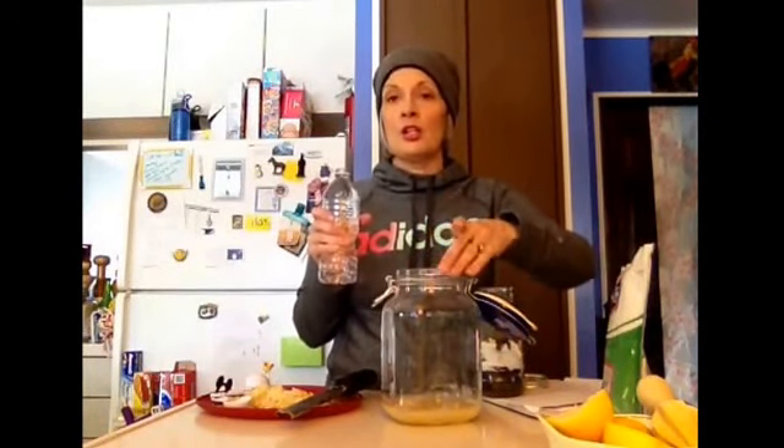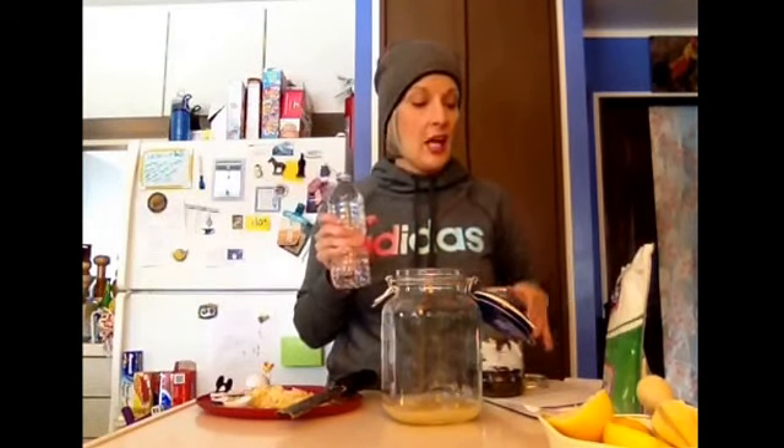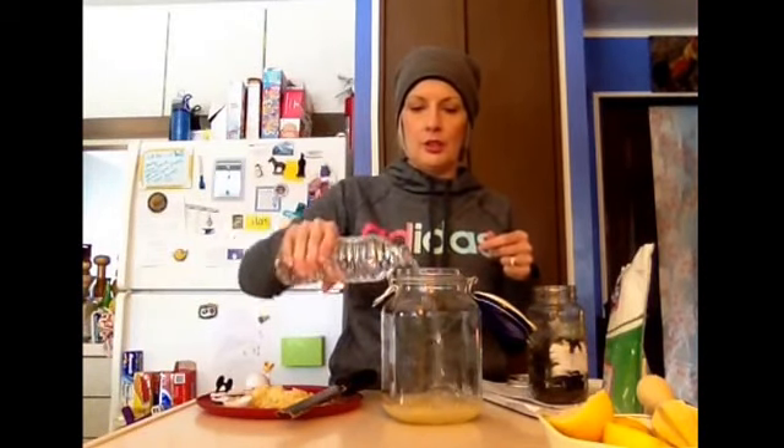Now we're going to put in two cups of water, and I'm using bottled water because of the chlorine levels. Even though we've got a filter on our water, I've done this before where I could hardly get it fermenting, and I believe it was because I used tap water. So use bottled water, or boil your water, or let it sit so the chlorine evaporates off. The chlorine — and potentially fluoride — is what's going to keep your fermentation and bacteria from growing. So we're going to put in two cups.